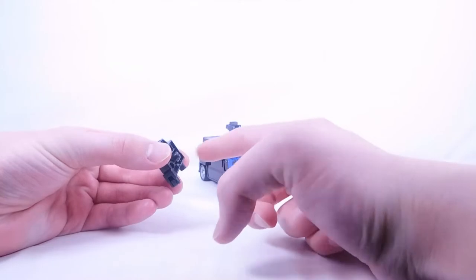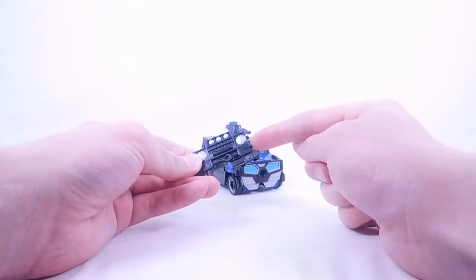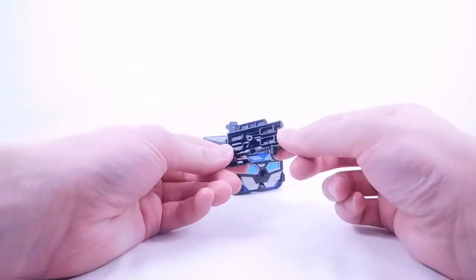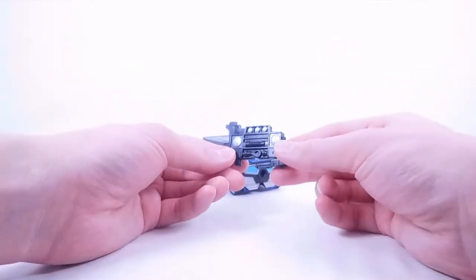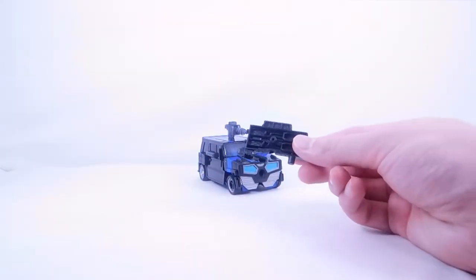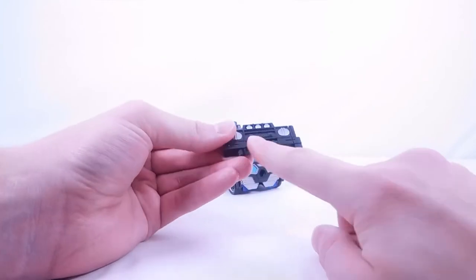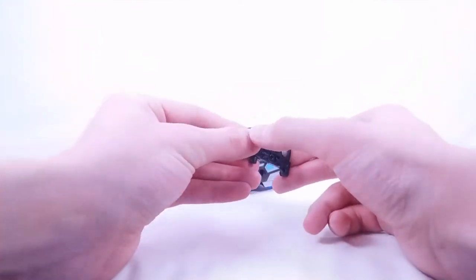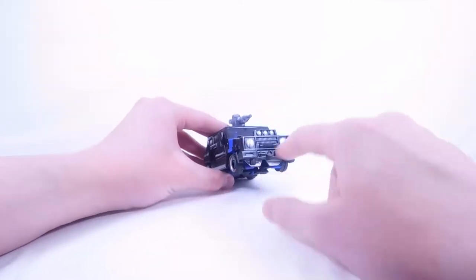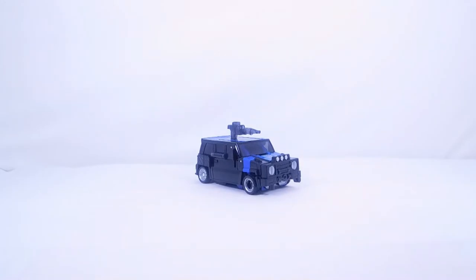The grill section is really a new accessory. There's a post that just plugs right into place on the car. To transform it into a blaster, you flip the section down — it reveals the barrel, and there you have the blaster. You can display it either way; I typically show the barrel side as it looks more like a gun. Unfortunately the peg is visible in grill mode — I wish it had been better concealed — but everything else looks pretty flush with the car. That's it for the vehicle mode.